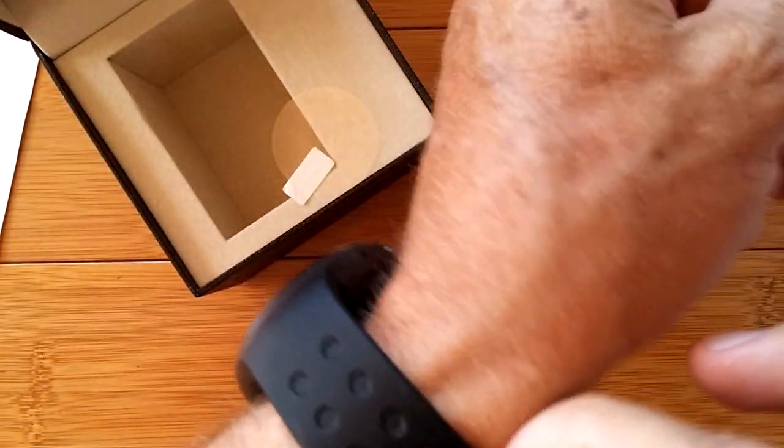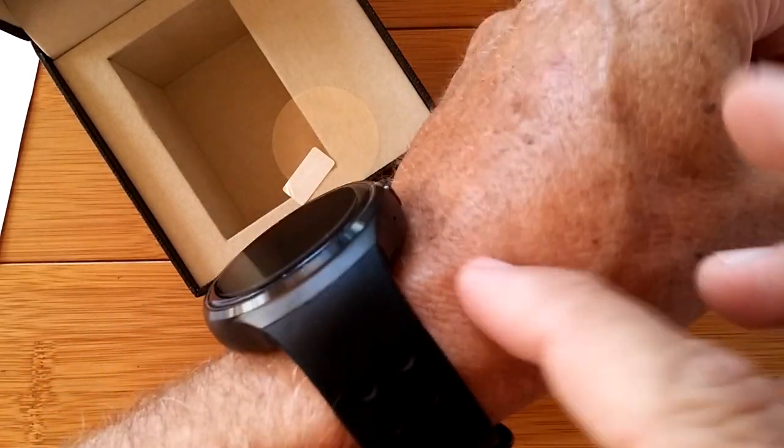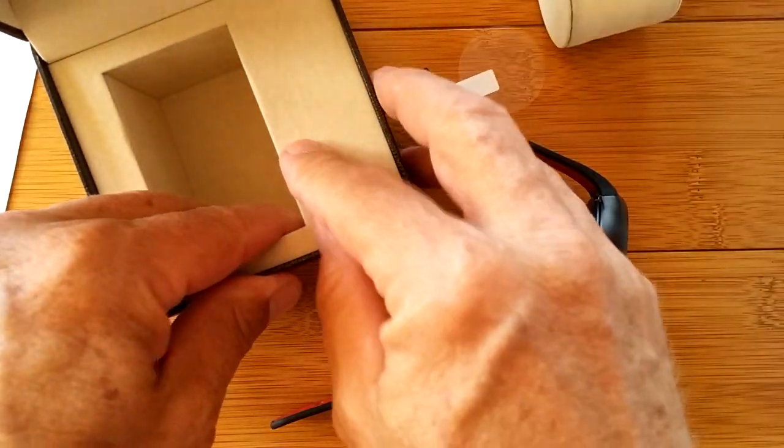Here you go — I haven't even turned it on yet, but I'm enjoying this double clamp thing. It's a stretchy, rubberized band. It's pretty flexible and it fits nice. All right, enough of that — let's get into the box and see what else we have in here.